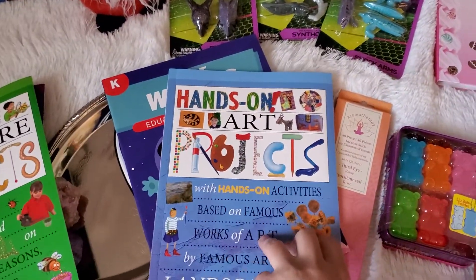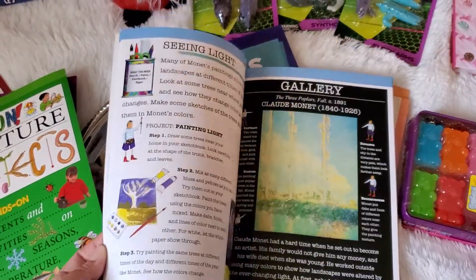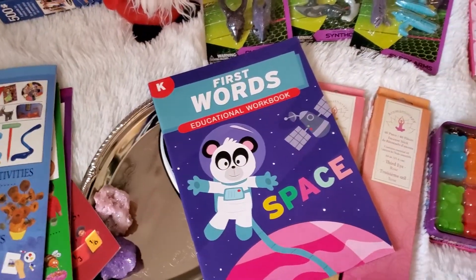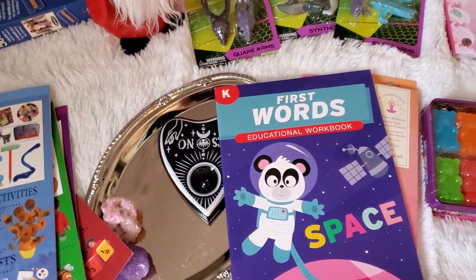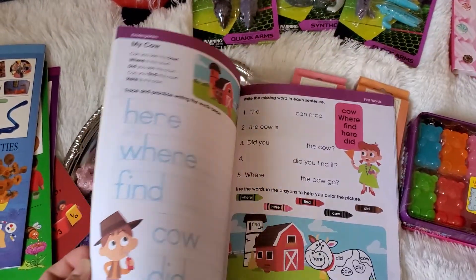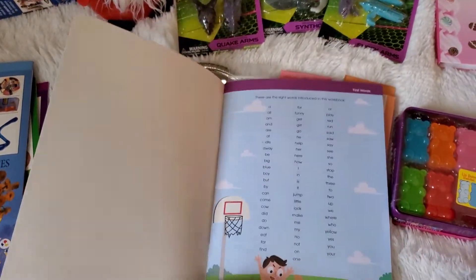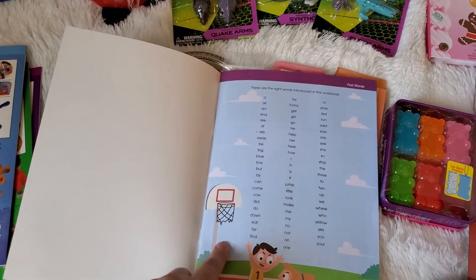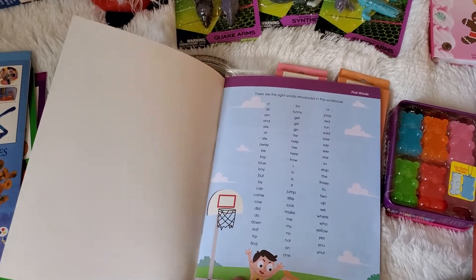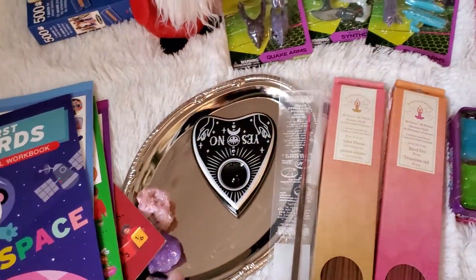And then I got Hands-On Art Projects — especially right now with a lot of people doing remote learning and homeschooling, definitely check out the learning section at Dollar Tree. My youngest daughter just turned five, so I got her some workbooks. This one has sight words, and I really like that in the beginning it has the sight word list. What I would do is take this out, laminate it, and put it in a binder for her, and as she memorizes them I would cross them off. So definitely don't skip checking the Dollar Tree learning section.